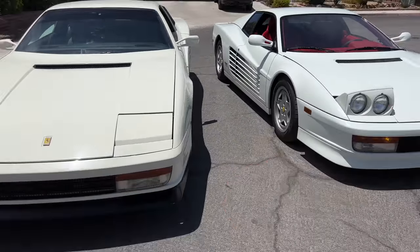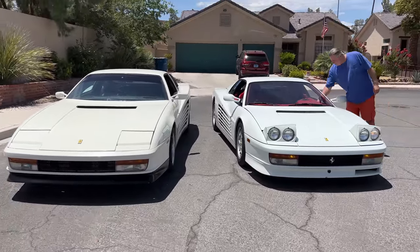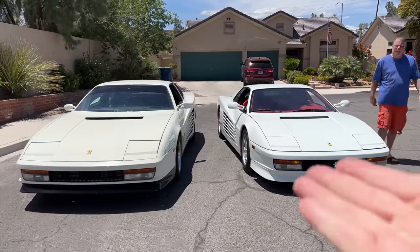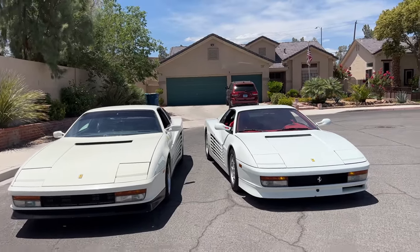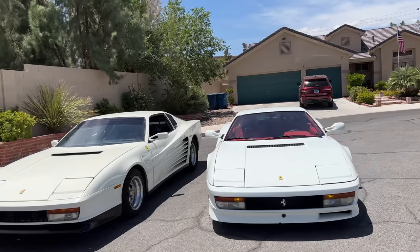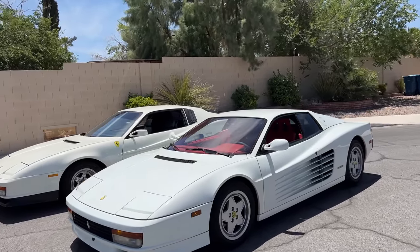Not bad though. You figure this car, back when a Testarossa was brand new, was selling for $150,000 to $160,000 with a two-year waiting list. This kit car was like $45,000 to $50,000. But yeah, when you see the two of them together, you can tell which one's the real one. And I've got to have one now — I really want one.